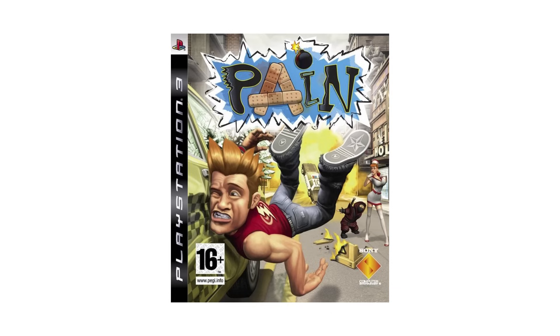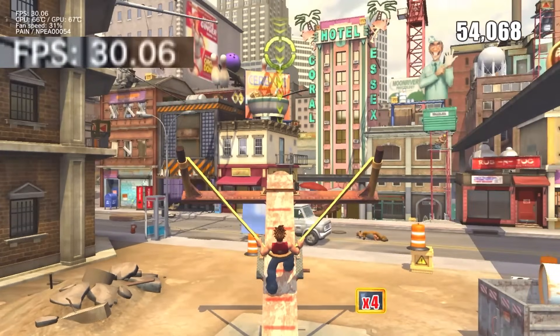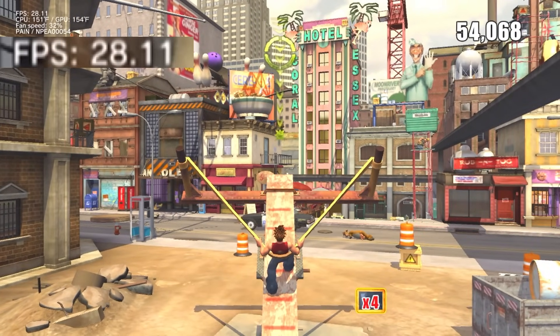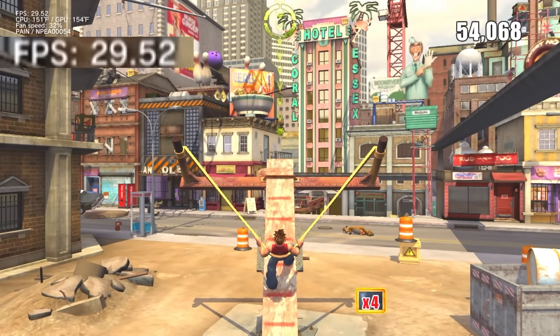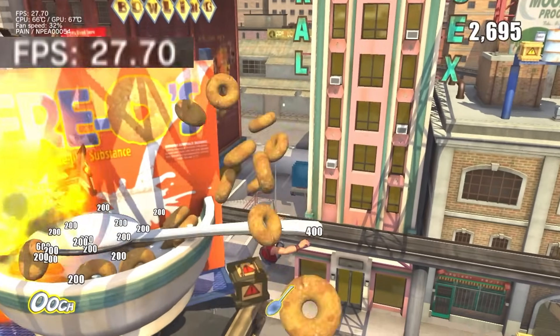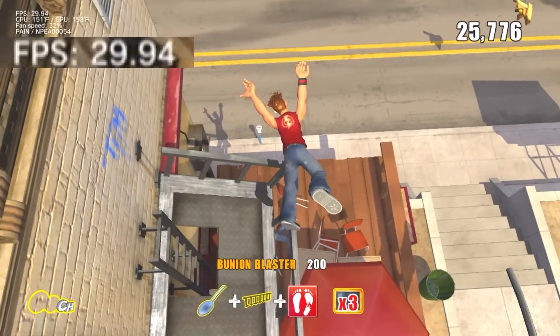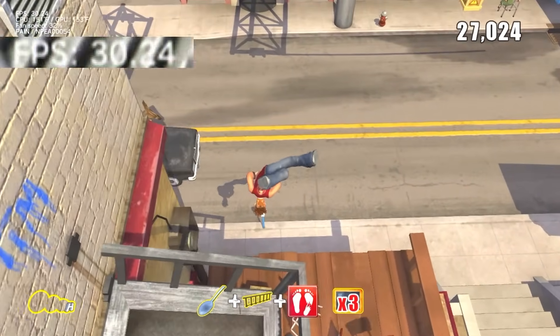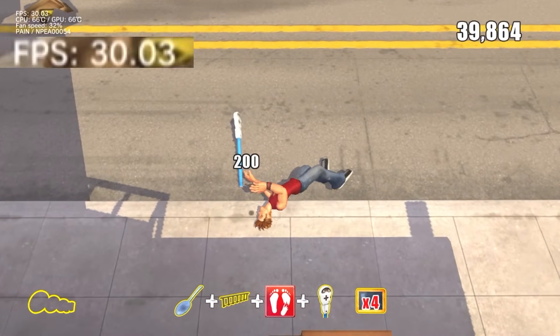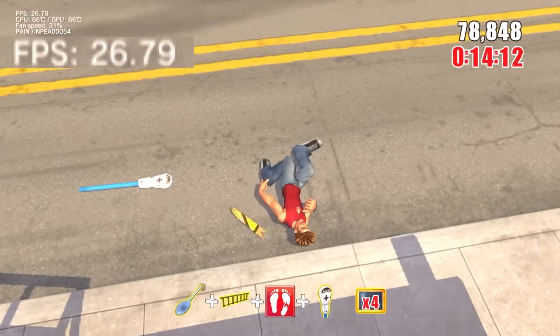My next test candidate is a bit of an obscure one — it's a PSN downloadable title called Pain. This game doesn't have massive, noticeable framerate drops the way Katamari Forever does, but I chose it because the baseline framerate is not as stable. The game fluctuates between 28 and 30 FPS quite a bit during gameplay, with occasional drops into the mid-20s. These fluctuations aren't really noticeable most of the time, but I'm still hoping that an overclock can get this game running at a steady 30 FPS.